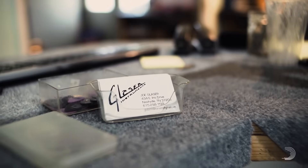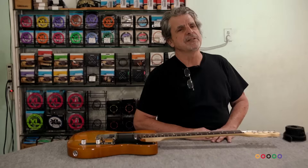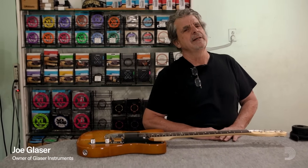I started out building guitars. I started building these three-pickup Tellies with a string bender, and it kind of became the Nashville Tele, which Fender picked up and called the Nashville Tele — which was only fair because I had been blatantly copying Telecasters all that time.